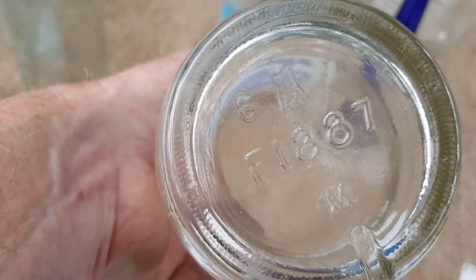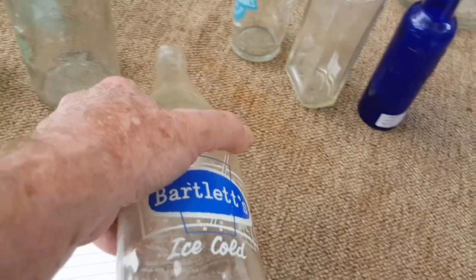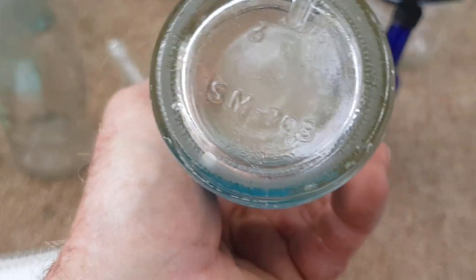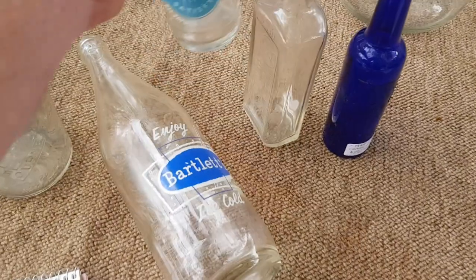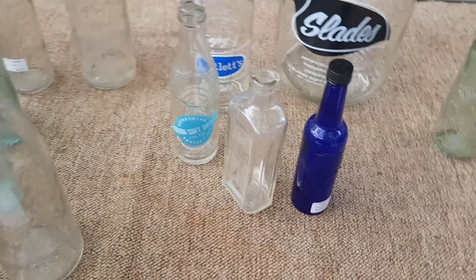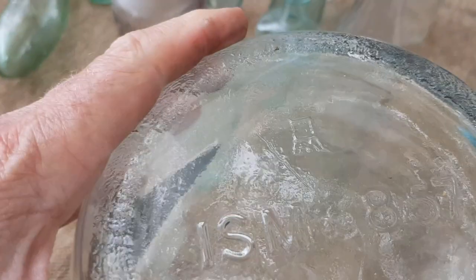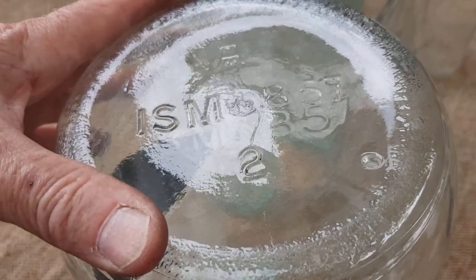The other numbers on the base are going to be batch numbers. The small 'M' on that one is a date code, so some letters will be date codes. You don't need to get carried away with things like 'ISM 708' — they're all going to be client numbers, bottling works they came from, batch numbers, or perhaps an order date. It really doesn't matter; it's not going to affect the value of a bottle. We're just looking for that initial Australian Glass Manufacturers symbol.